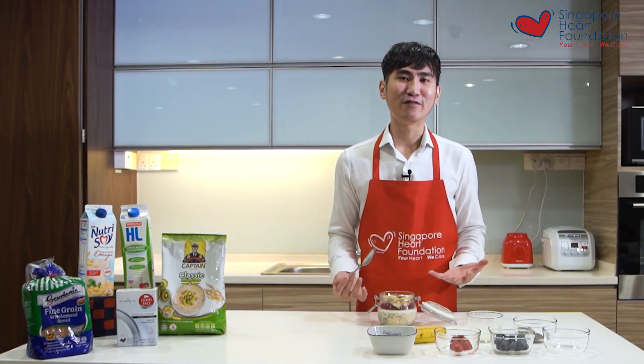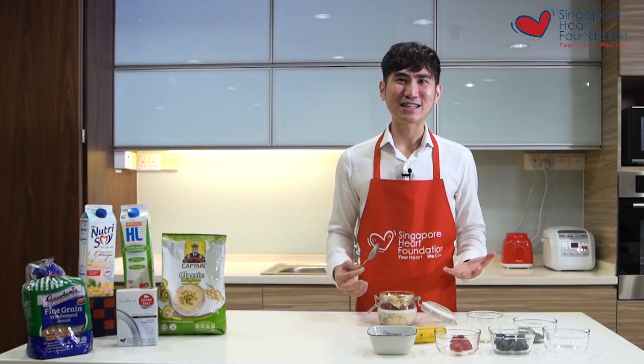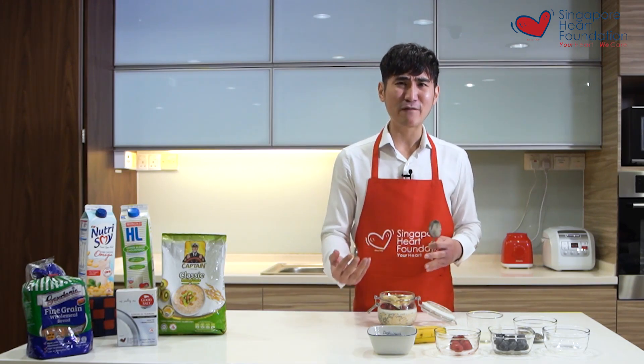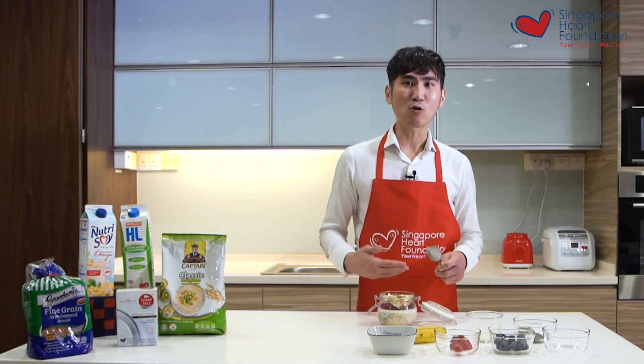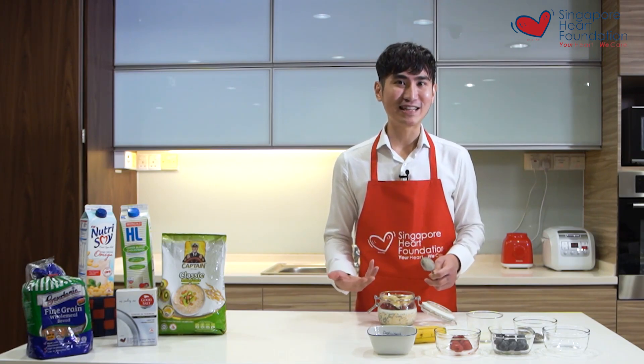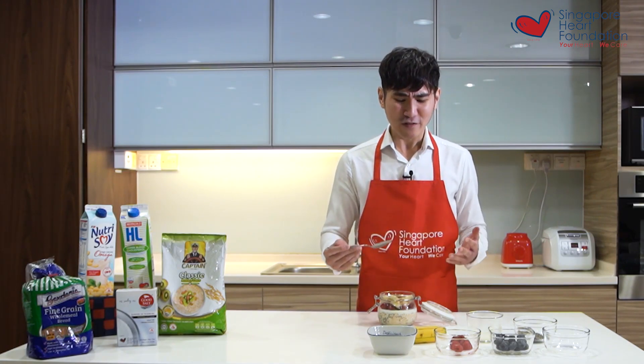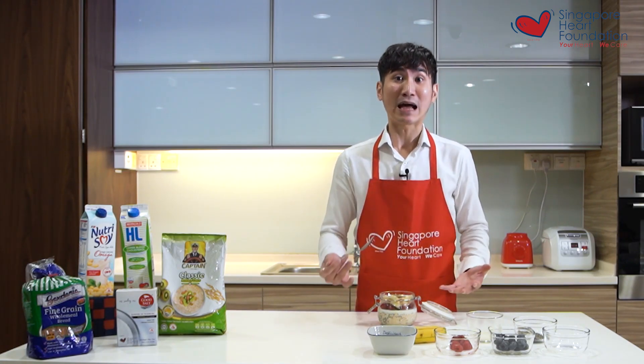The thing I like about overnight oats is it's really versatile — everything is based on your preference. If you don't like milk, you can consider soy milk or yogurt. You can also enhance the flavor by adding some dark cocoa powder for a chocolate flavor, or stir in some 100% peanut butter for an additional flavor dimension. I hope you enjoy it.